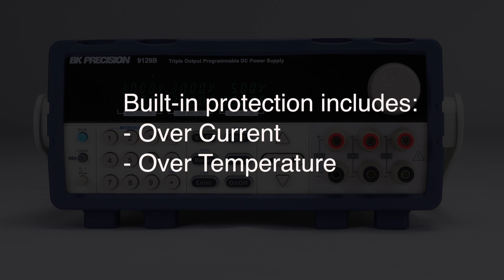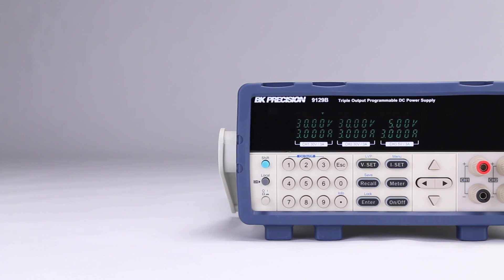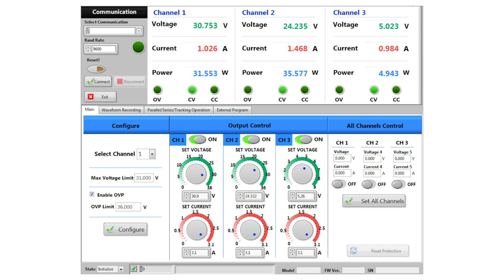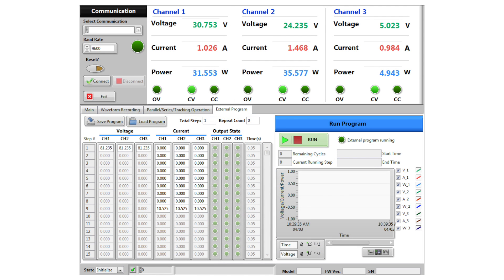Built-in protection like overcurrent and over-temperature is included. PC software is available for download, providing front panel emulation, generating and executing test sequences, or logging measurement data without the need to write source code.